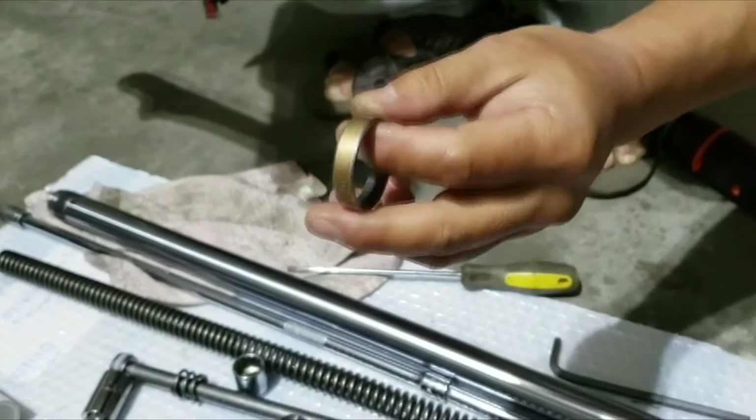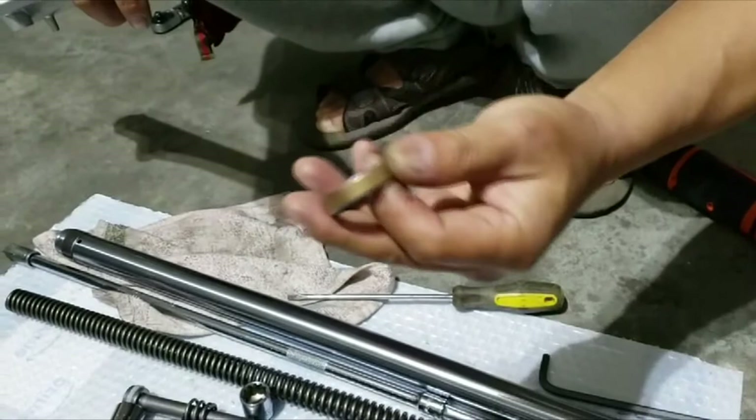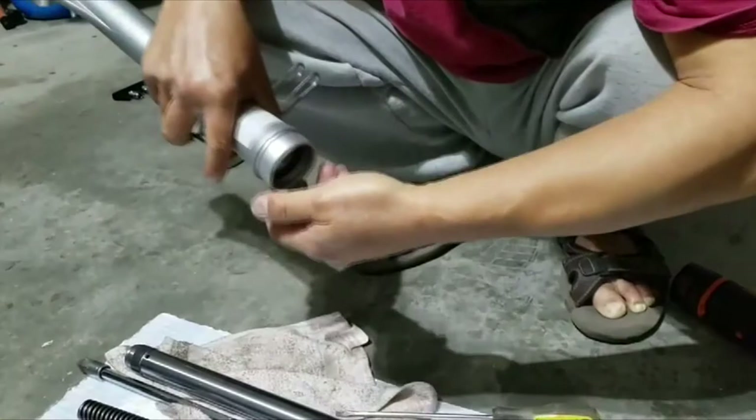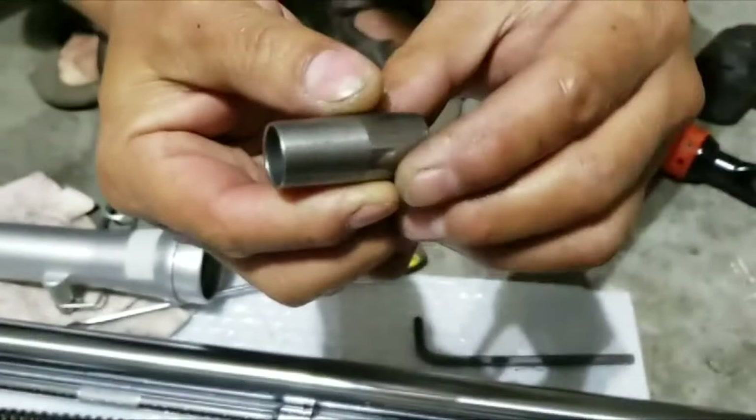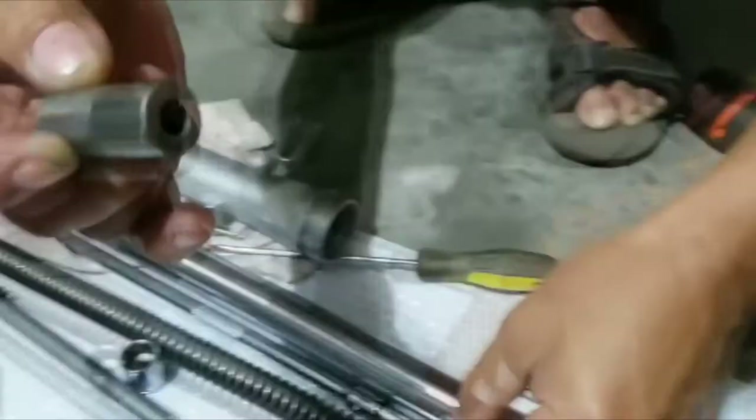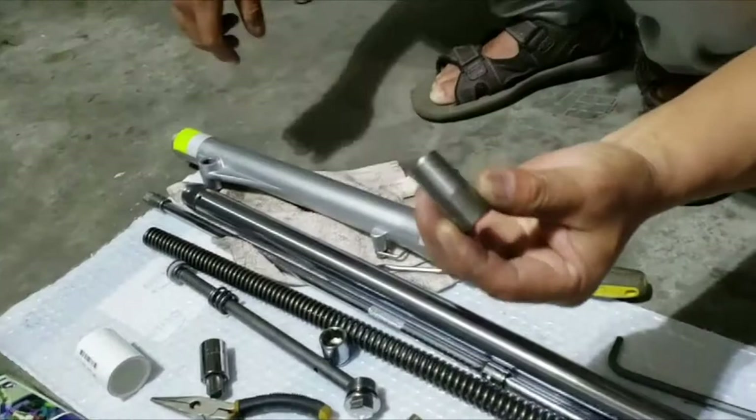Here comes the metal ring — what is called a protective ring, whatever you call it. That's about it, and this is what goes with this piece inside. Make sure you see this side is slender — this is where the bolt goes. Remember that.